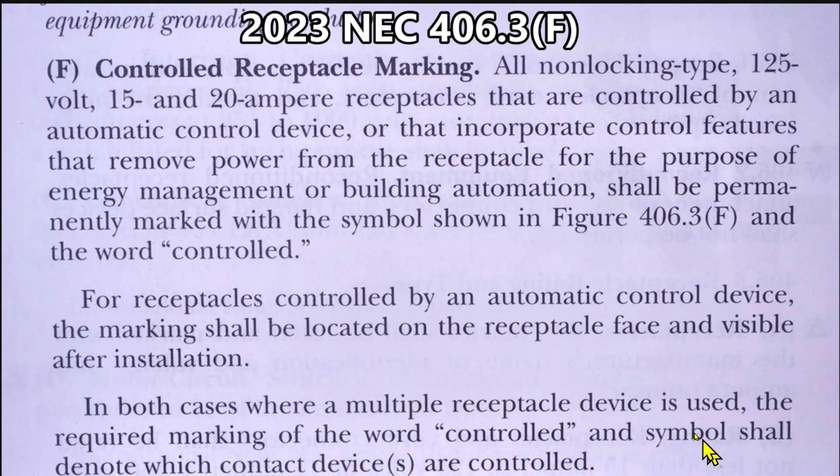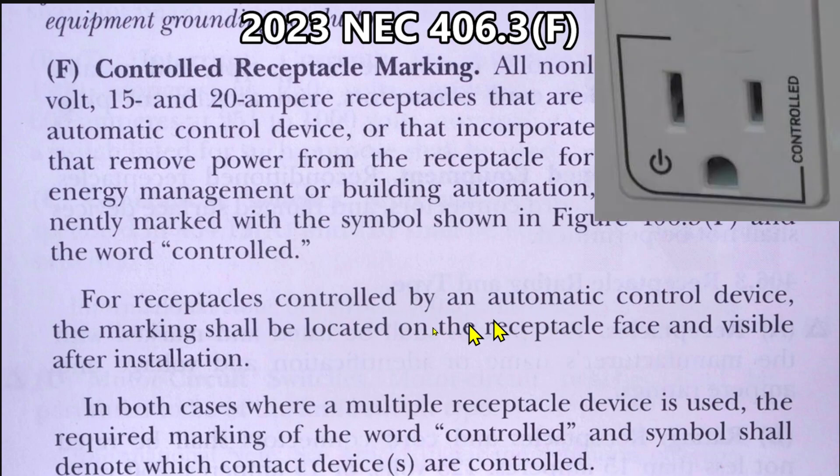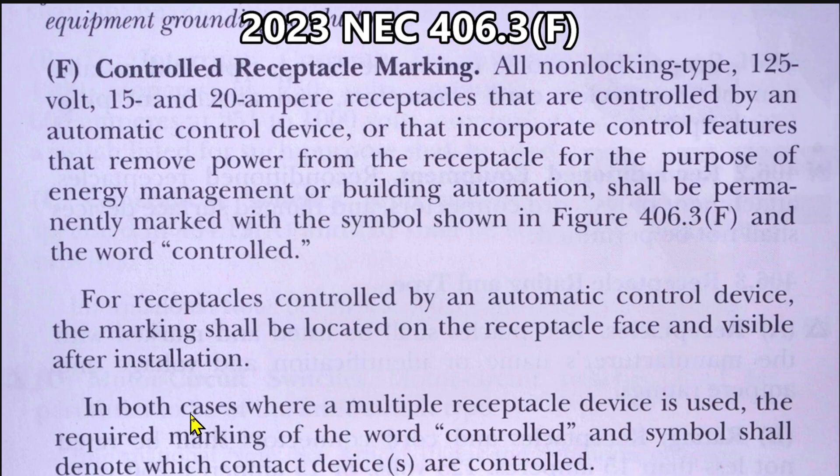Here is the 2023 NEC for marked controlled receptacles. All non-locking type, 125 volt, 15 and 20 amp receptacles that are controlled by an automatic control device, or that incorporate control features that remove power from the receptacle for the purpose of energy management or building automation, shall be permanently marked with the symbol shown in figure 406.3F and the word "controlled."